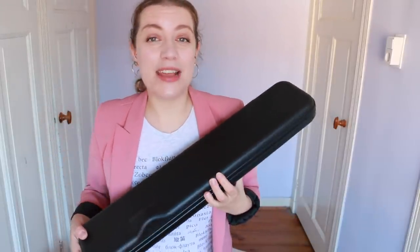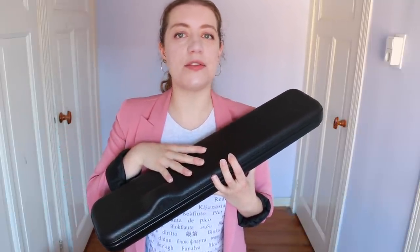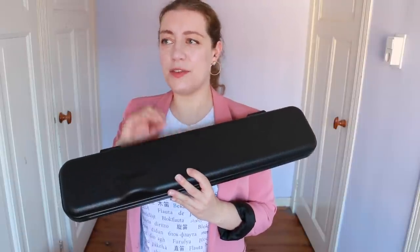The Vinova — I know a lot of you, my viewers, have been really curious about it and you've been asking me about it. It's something new for me as well because this is a reed instrument, so I think this is a good test of whether someone new to playing a reed instrument can just pick this up.